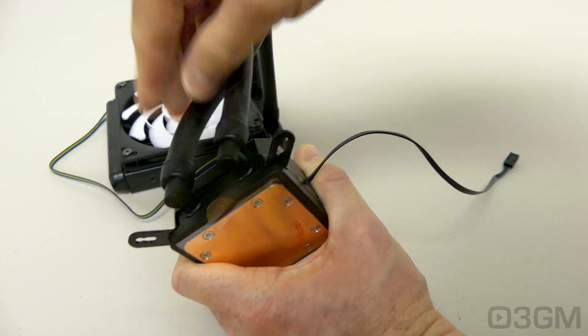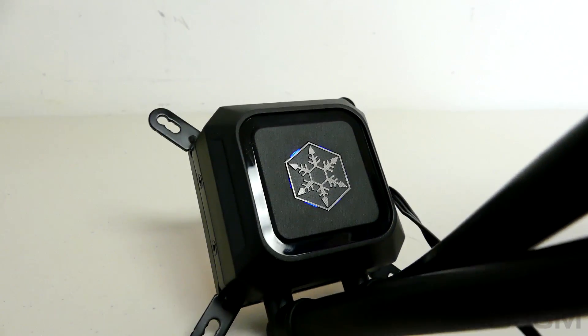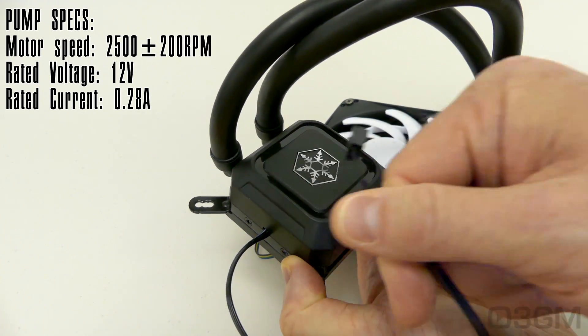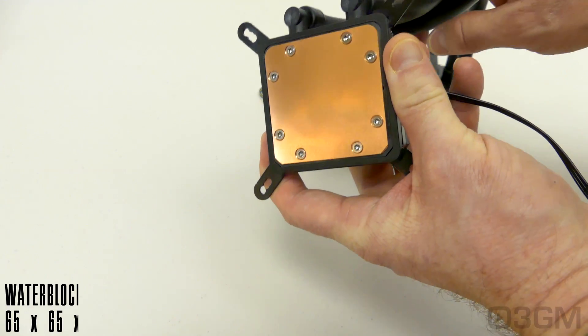On the inside, they have an eco-friendly glycol-based coolant, and it comes with a corrosion inhibitor added to prevent metal corrosion. Here's their logo, and there's also an LED at the top. They include a 3-pin connector for powering the pump, and the cold plate is a nice, smooth slab of copper.